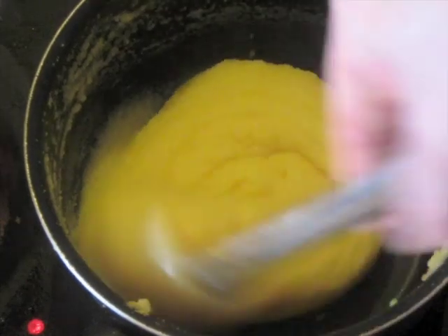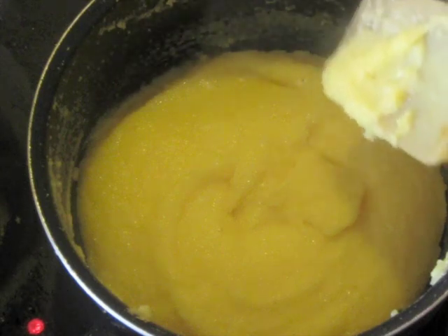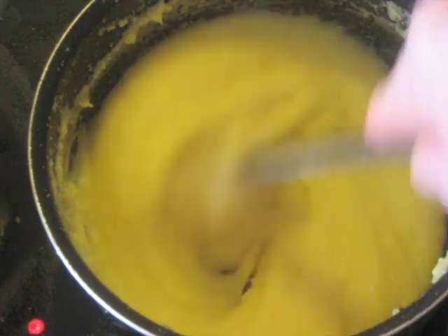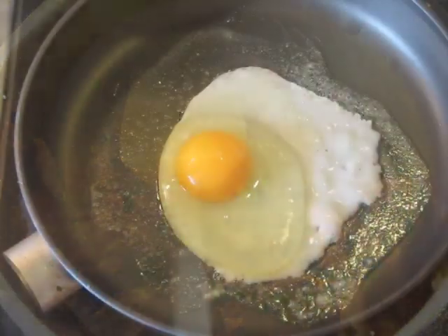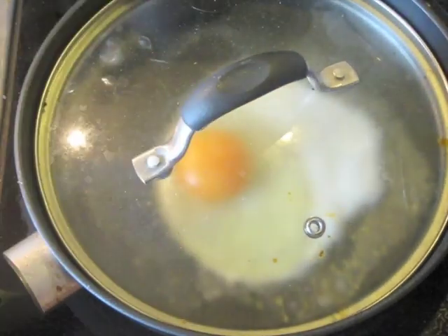Meanwhile on the other side of the stove, the polenta is nice and thick now. Ordinarily with polenta you would add some butter, but this pork is plenty greasy — you do not need any butter. Just let it slowly cook a little bit more, and when it's almost completely dry it's ready. As the final authentic touch, I'm going to put an egg on top and put a lid over it to cook the egg evenly.